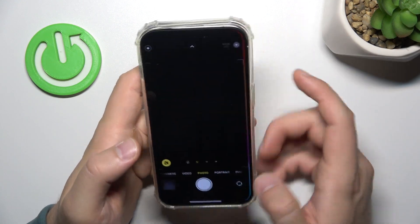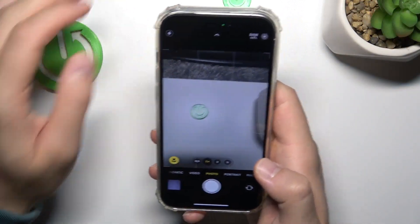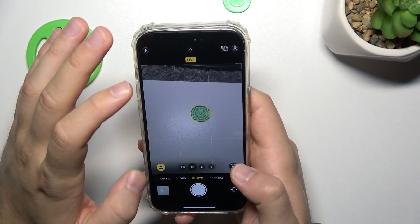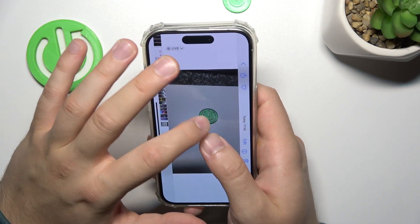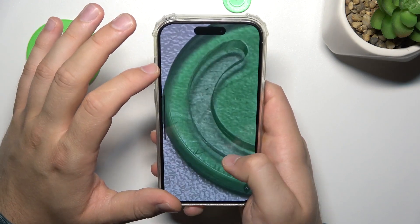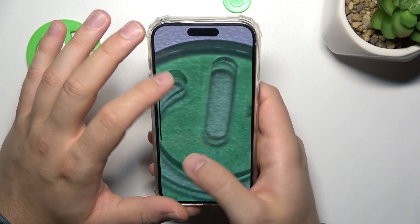So right now when you take the photo — for example, you can take a photo of this small button — and we can take a look at the details that we have. The photo was taken, and when you zoom in we can take a look at the details that we have in this mode.